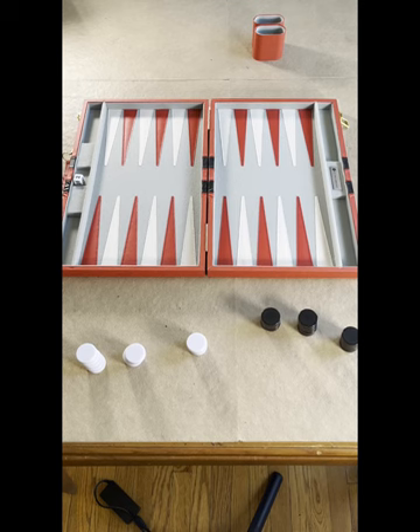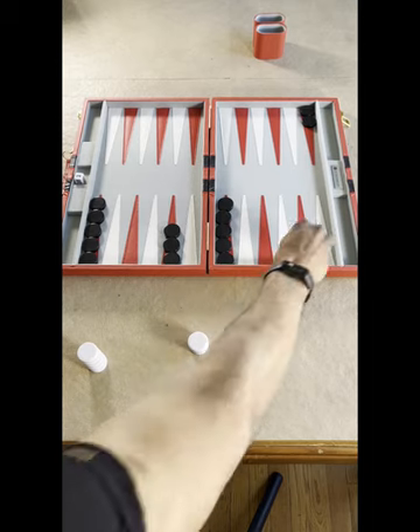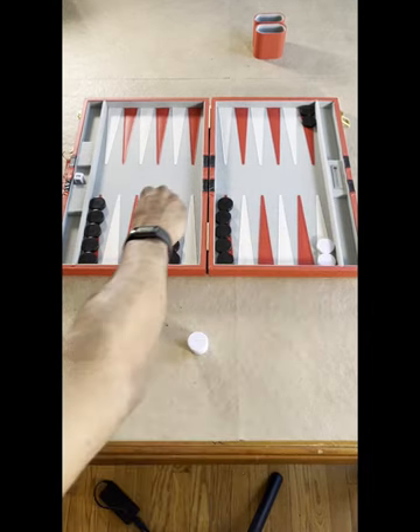That was brunch — now here's our board game: backgammon. In backgammon, the object of the game is to remove all of your checkers from the board, starting at the position furthest away from you and moving clockwise, closest to you, and then off-boarding.